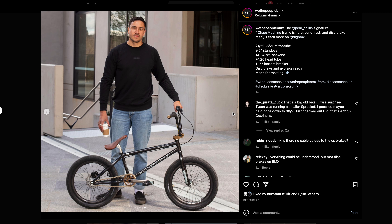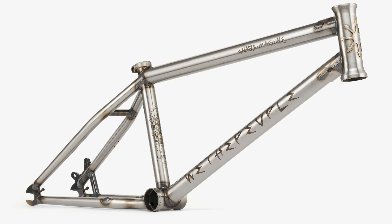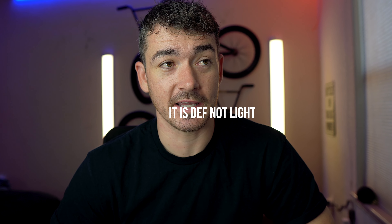Is it worth spending extra money on this bike to have hydraulic brakes if there's really not much of a problem? It seems silly because it's not that necessary. There's also the argument for weight. Ricky Veronik put disc brakes on his bike because he likes to ride brakes, and the disc brake system was significantly lighter than the standard brake system. That would be an argument for hydraulic brakes to save weight — but then you'd probably want a titanium frame. We The People frames generally aren't that light, so this frame doesn't really solve that problem.